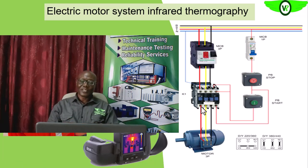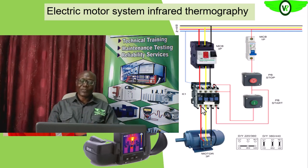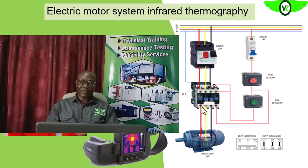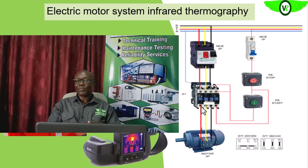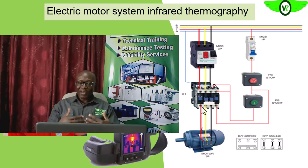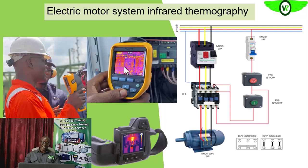The infrared thermography works because this heat is given off in the form of infrared energy. Though it is not visible to the ordinary eye, we have instruments and equipment that will help us to look at this infrared energy as it comes out from those heated bodies. This infrared energy is then converted into a visible form that makes sense to us.